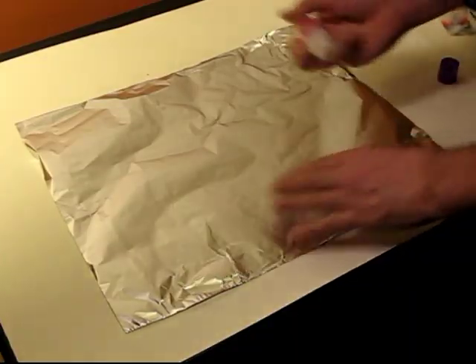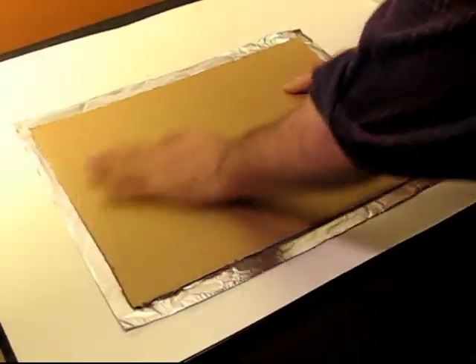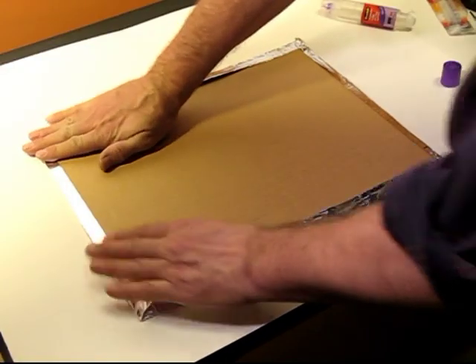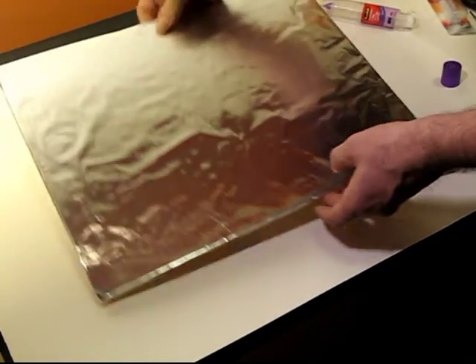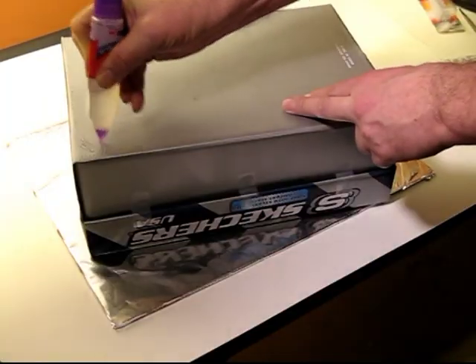You put your shoebox on some cardboard, and then you take some tinfoil and make a cover for that cardboard, and you glue it on to the cardboard back. It's slightly larger than the shoebox. Once you cover it up, you have a shield — this is your reflector for your antenna.